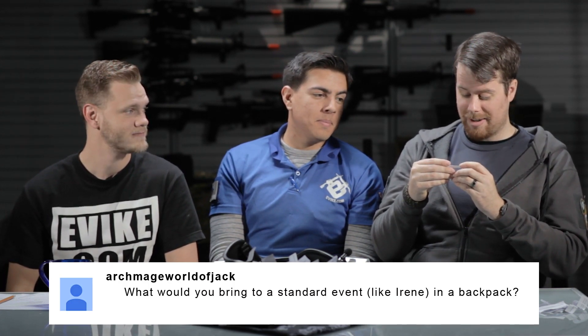Archmage World of Jack asks: "What would you bring to a standard event like Irene in a backpack?" Food, water, BBs, cans of gas if needed, a can of gas for your pistol, batteries — and an extra battery for your AEG. A bag or bottle of BBs. And a small kit of tools — just enough so that if you have to pop a pin on your M4 really quick, you can solve it. A multi-tool like a Leatherman or SOG Power Assist works great. That's all — don't pack an extra gun, don't pack extra goggles, don't pack extra boots. It's a backpack, not a suitcase.